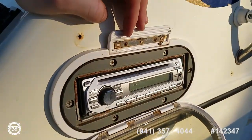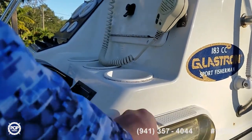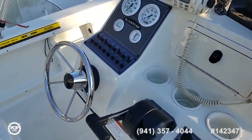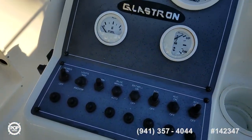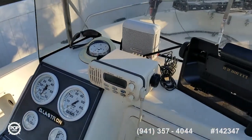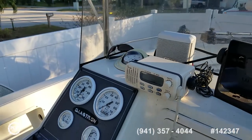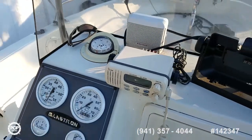Easy Sony marine-grade CD stereo system with auxiliary input for your favorite headphone jack on your phone or MP3 player. The helm is laid out beautifully — nice stainless steel wheel, all your accessory switches front and center, beautiful clear gauges. The Garmin is currently locked in storage but it is a nine-inch color screen. There's also an Icom ICM45 VHF next to the compass.